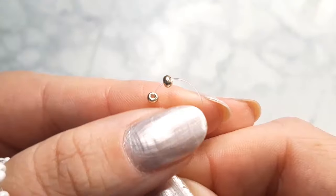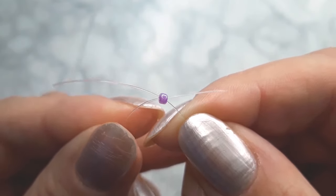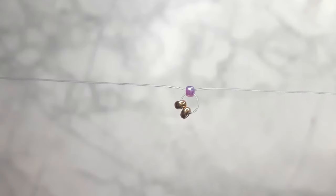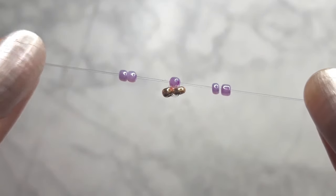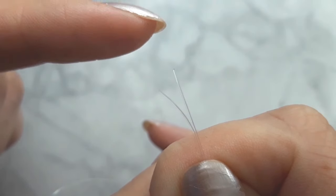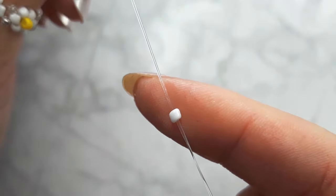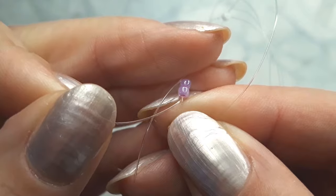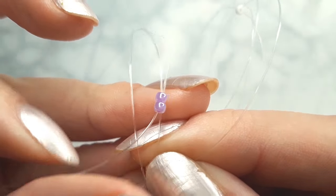Let's start with two beads in the center of the cord. Then cross both ends of your cord through a single bead of your first color. Add two more beads on each side. Take both ends of your cord together and add one single bead of your second color. Now pull each side of your cord through the two beads.